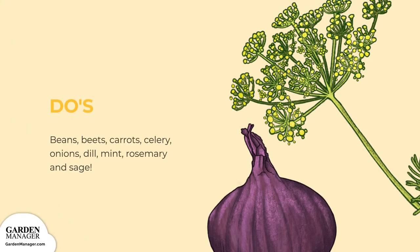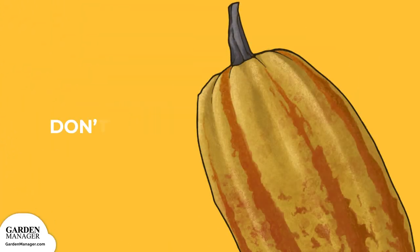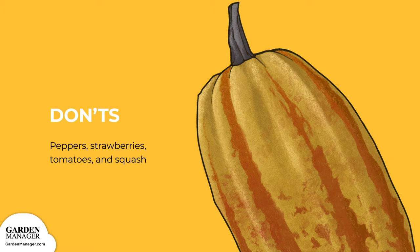Cauliflower can be planted with beans, beets, carrots, celery, and onions. It can also be companion planted with herbs like dill, mint, rosemary, and sage. Strawberries, peppers, tomatoes, and squash are all adversaries of cauliflower.